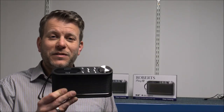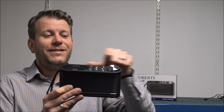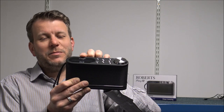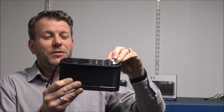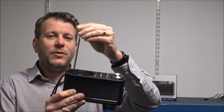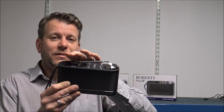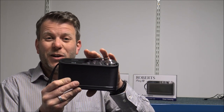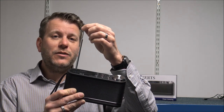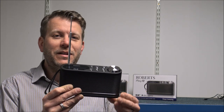For some people, the size of the radio is quite important. The dimensions on this one are 18cm across, 5.5cm deep, and 10cm high at the highest point. Something to bear in mind is that it has got the aerial on top as well. We do a lot of these, and some people want to put this under a shelf, but because you've got the aerial on top, it's not really suitable to go under a shelf.